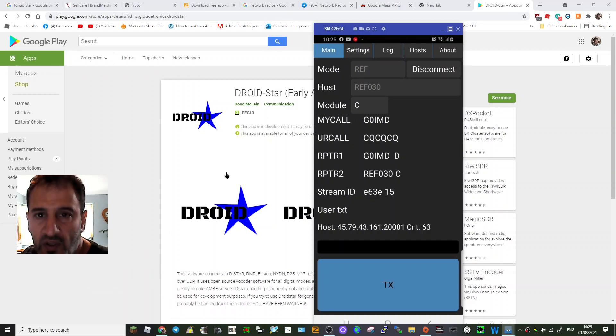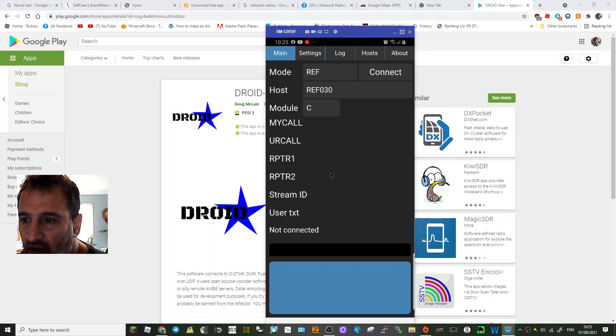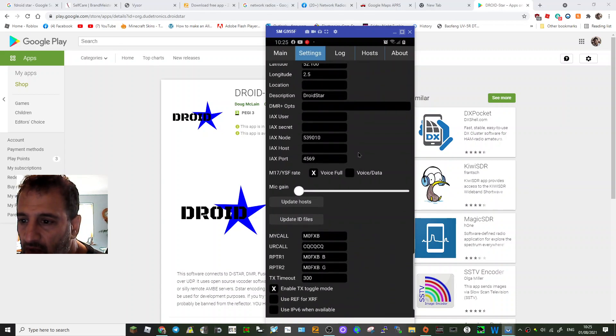Just a quick one on DroidStar — getting the correct settings for D-star and reflectors. I'll disconnect and show you what I put in settings. Your call sign is here at the top. The DMR number is BrandMeister stuff, but if you go all the way to the bottom, you'll see 'update host files' and 'update ID files'.